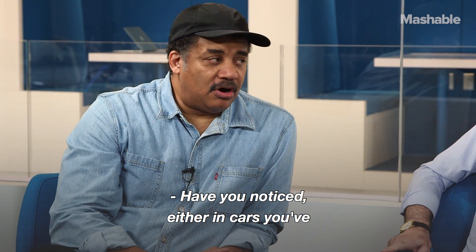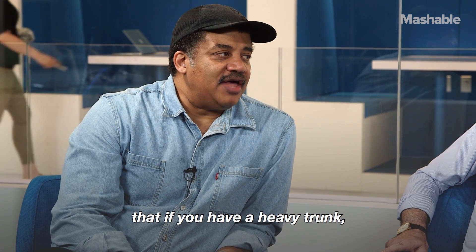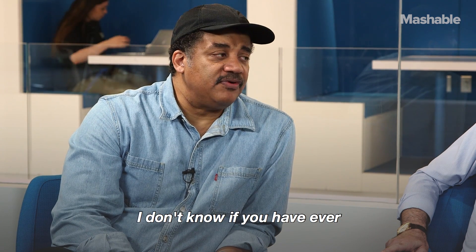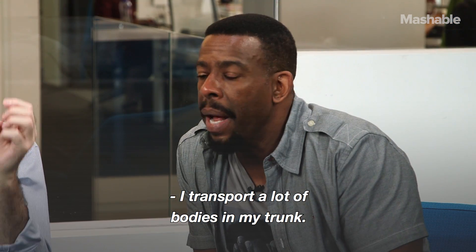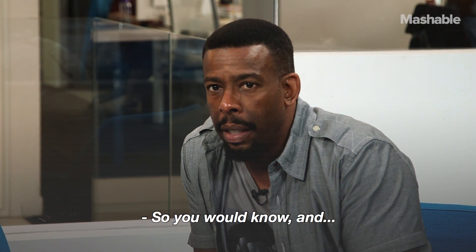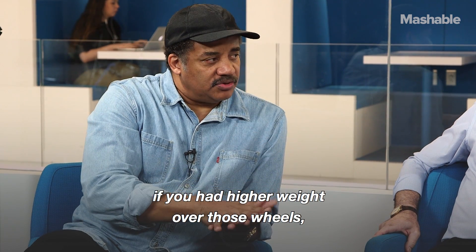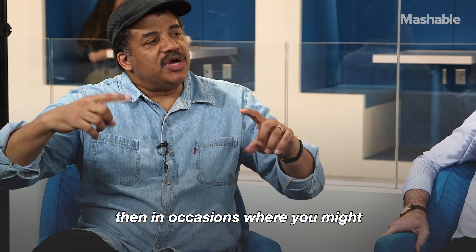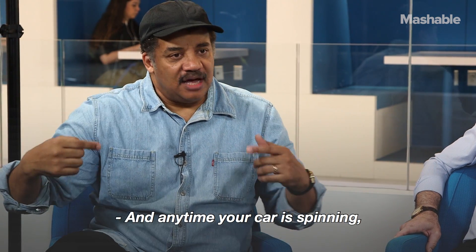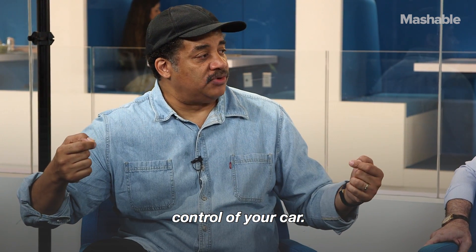Have you noticed, either in cars you've driven or observing a police car, that if you have a heavy trunk, your car is actually more stable on the road? I transport a lot of bodies in my trunk, so I am very well aware. Back in the day with rear-wheel traction, if you have higher weight over those wheels, in occasions where you might have spun out, you don't — because you don't have full traction with the ground and you're not in complete control of your car.